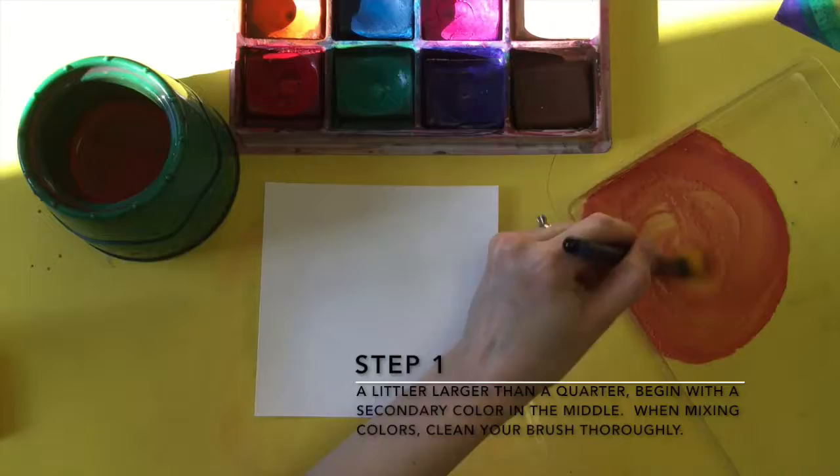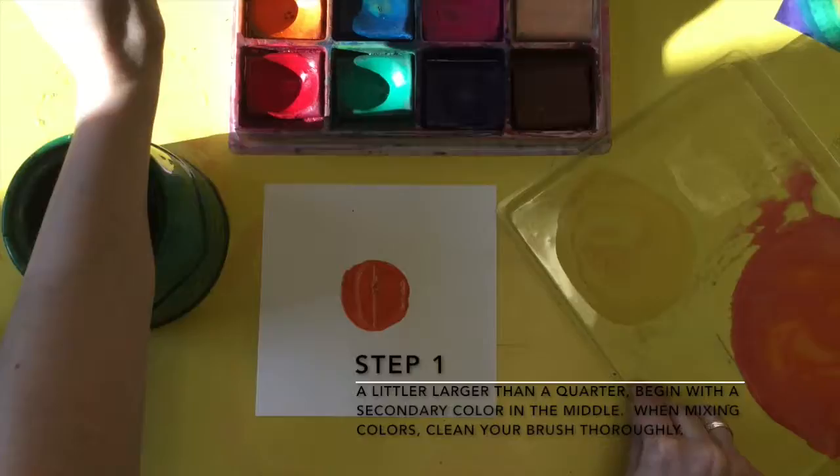Step 1: Begin with a circle a little larger than a quarter, using a secondary color in the middle. When mixing colors, clean your brush thoroughly — that means all the way.